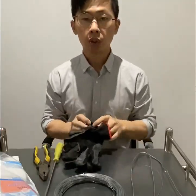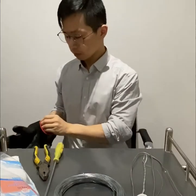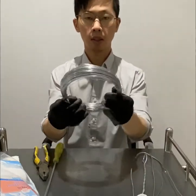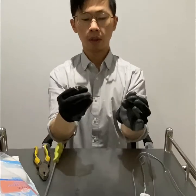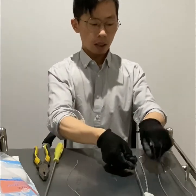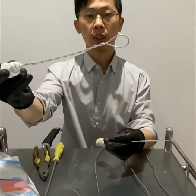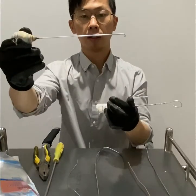Firstly, I'm going to show you how to make the handle. It depends on the wire. First, I want to cut the thinner wire into the length I need — about 10 to 15 centimeters. As you can see, we have two different types of handle. This one, the wire has been twisted. This one is a straight wire.